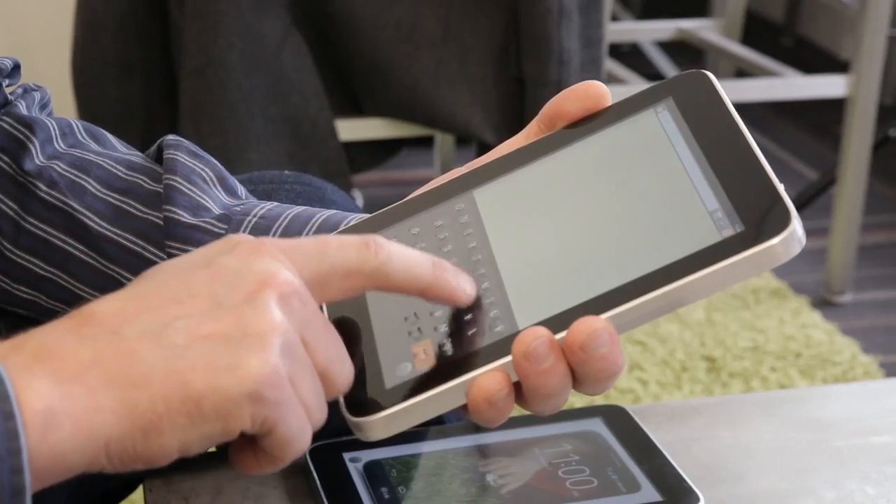Hey guys, what's up? It's John Schieber subbing in for Jordan Krupp. I'm here with Craig Chesla, the CEO of Tactus.